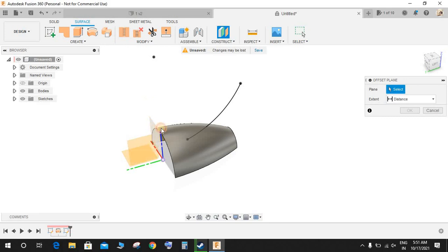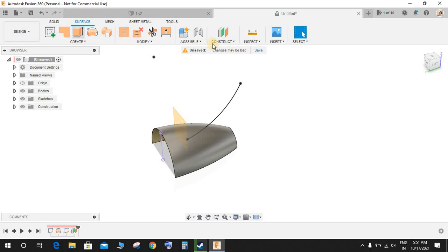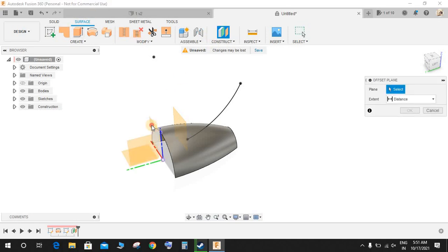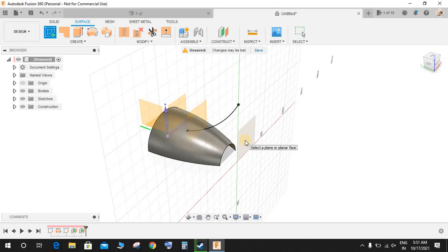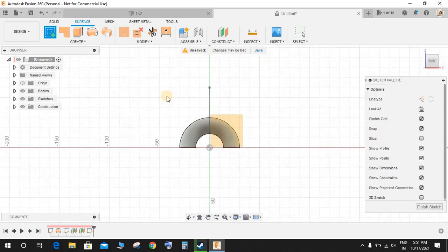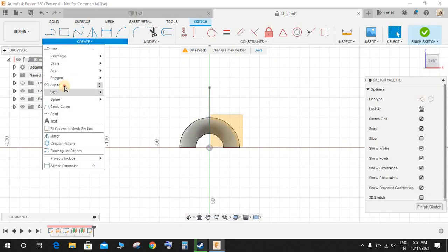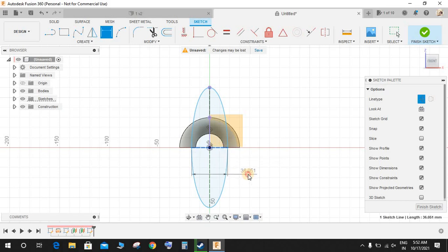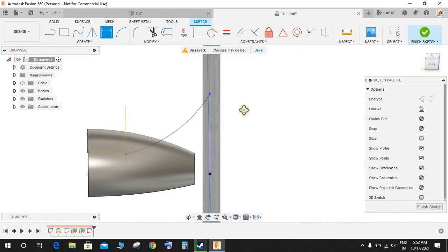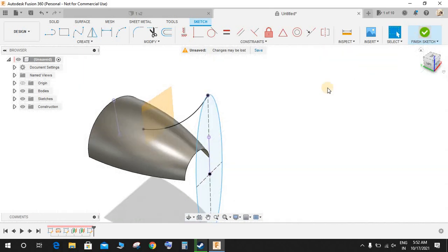The distance from this point is 25 and this one is 100. Now I'm going to create an offset plane — the first one at a distance of minus 25, exactly at this point, and the second one at a distance of minus 80, exactly at this point. Then click on 'Create a Sketch' on the farthest point, go to Ellipse, and from the origin point to this point make an ellipse. Press D and make the smaller dimension 30 mm.